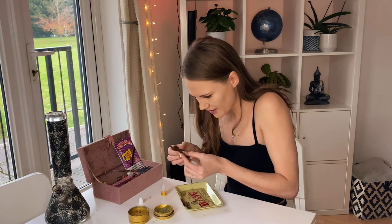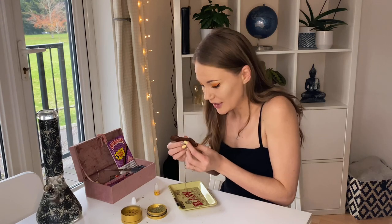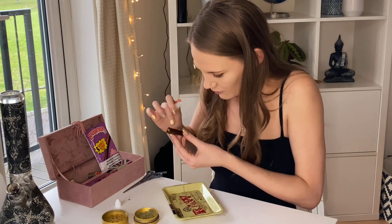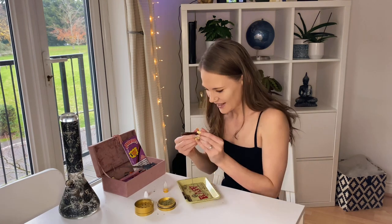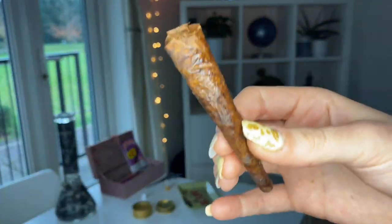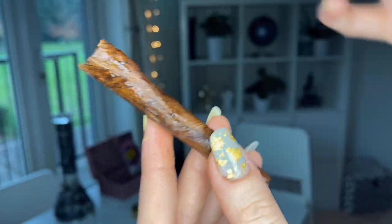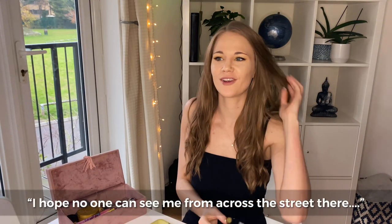Is there a specific side that I'm supposed to lick? I don't know if it's inside out or what's going on anymore. Imagine this is somebody's spit in a bottle and they're selling it. I'll wait for this sticky stuff to dry — it works pretty well, and my hands don't feel too sticky to be honest. That wasn't that bad. I hope no one can see me from across the street.